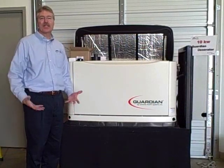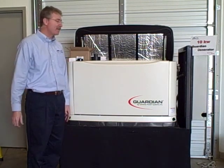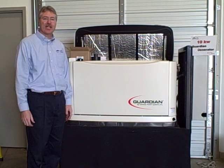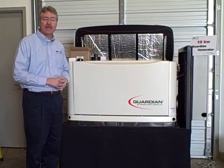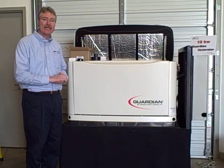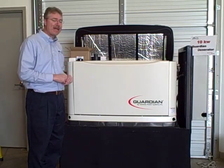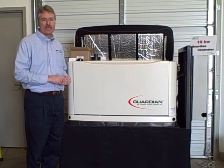Hello, my name is Jim Sweatman, president and owner of Home Power Systems, and you've just invested in your automatic home standby generator system. Now it's time to think about maintaining your home standby generator and the proper way of doing maintenance. This video is a short video to talk about how proper maintenance is done on your new Guardian home standby generator.